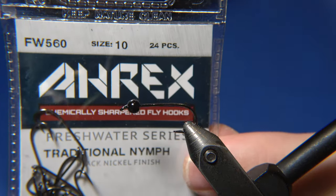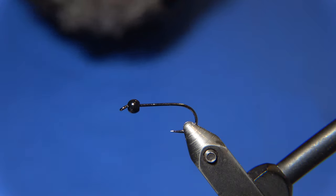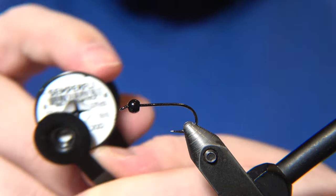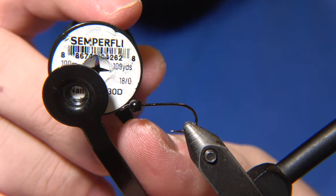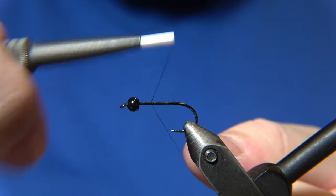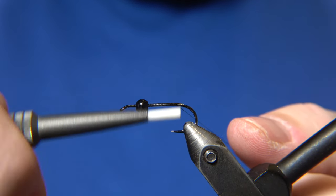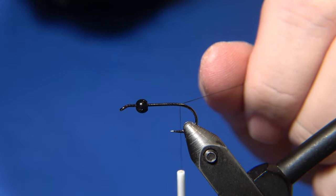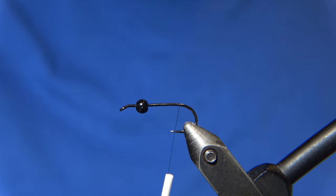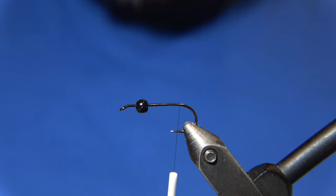We are using the traditional nymph hook from RX, number 10 for this task. You can use smaller hooks. I'm using Semperfly nano silk in 30 denier for this fly. I'm a proud member of the Semperfly pro team and the RX pro team as well, and in the video description you can find the pattern of the fly.